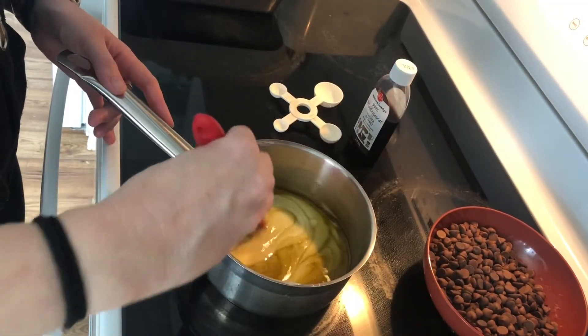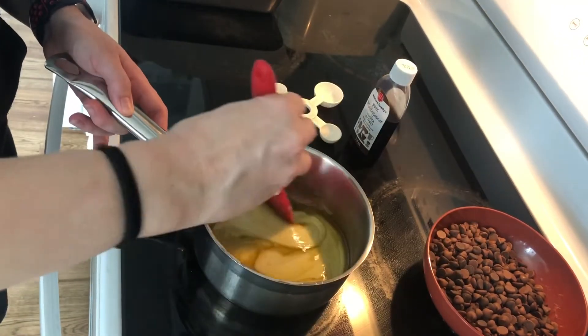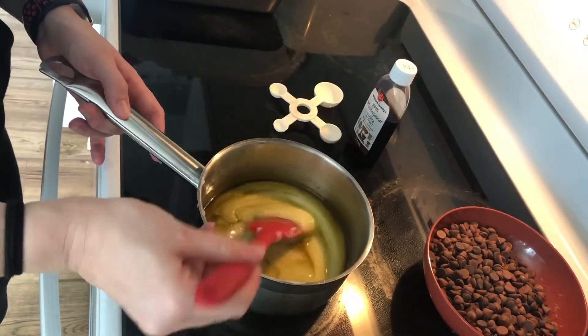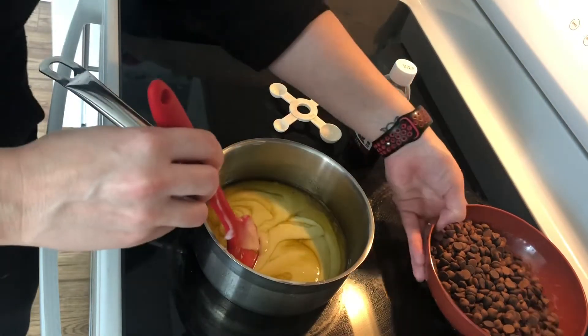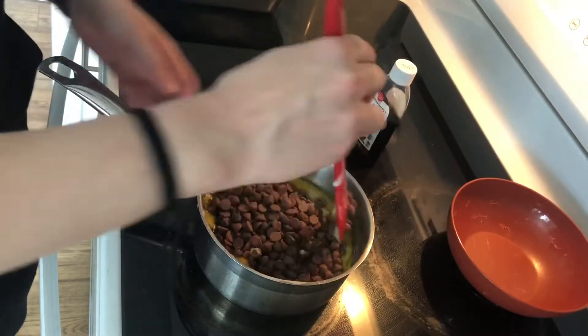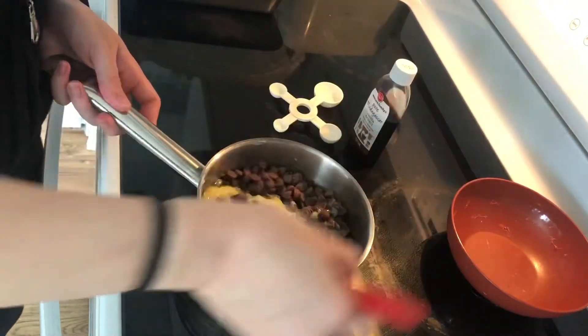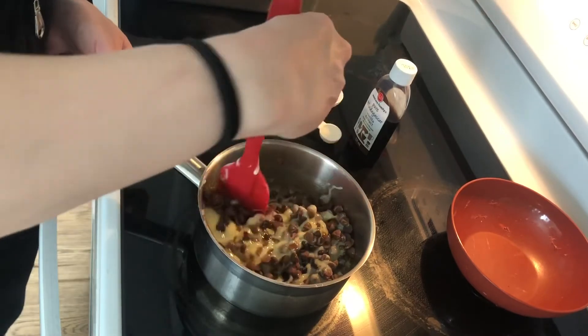I am pretty happy with the consistency that is mixed right now — it is very oily as you can see, there's a lot of butter — so I'm going to add my two cups of chocolate chips. I'm going to stir this up and I will show you once it's all melted in.